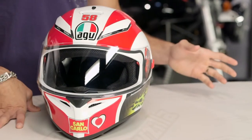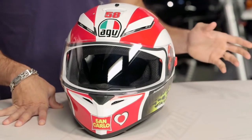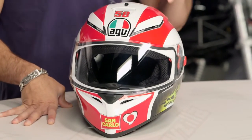God bless AGV — they've thrown us a curve ball. This is the K3SV. Now we know AGV already has a K3 helmet; it starts around $170. The K3SV starts around $200, and what they're calling out with SV is the drop-down integrated sun visor. You're still ECE DOT rated, and now you have a drop-down sun visor, and they've managed to only add a little bit of weight, which we really dig.